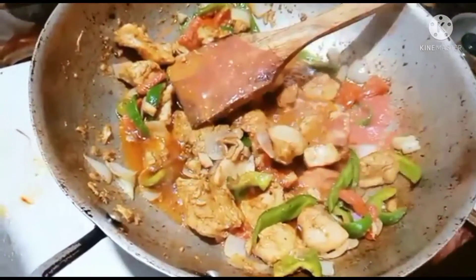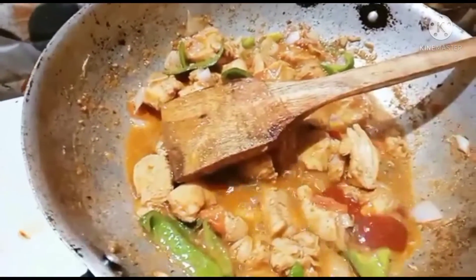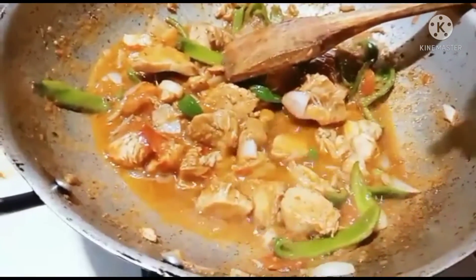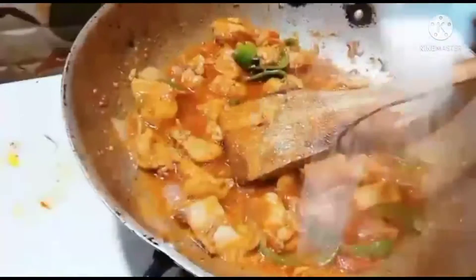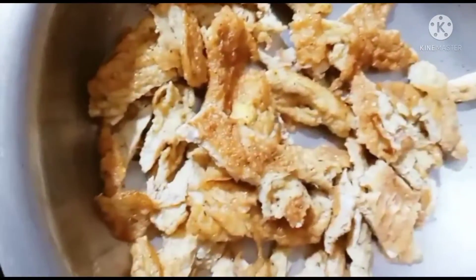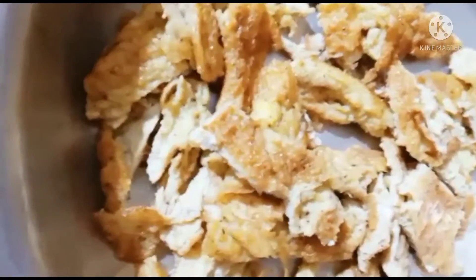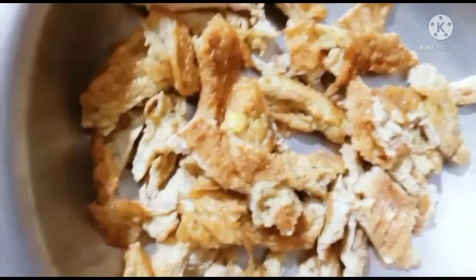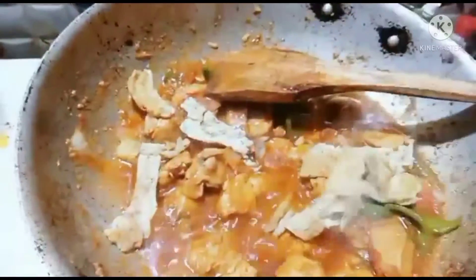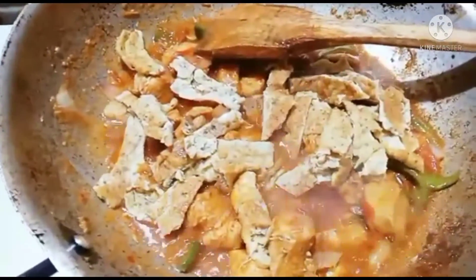Now we will mix it in the pan. We will add ketchup in the pan. It is very delicious. We will add sugar in the pan. I have cut slices and added them in the pan.